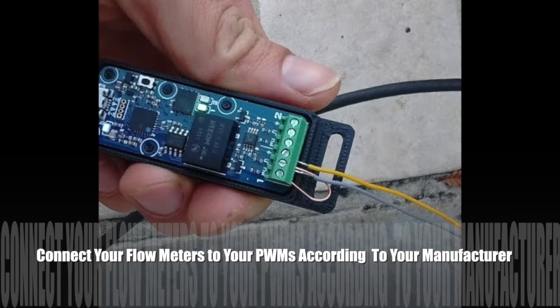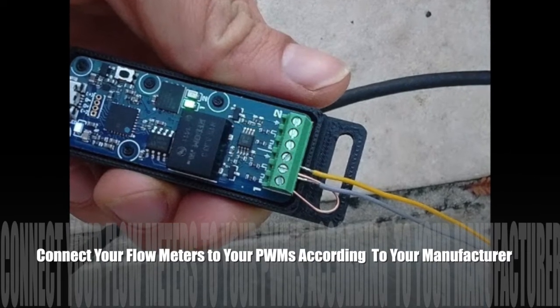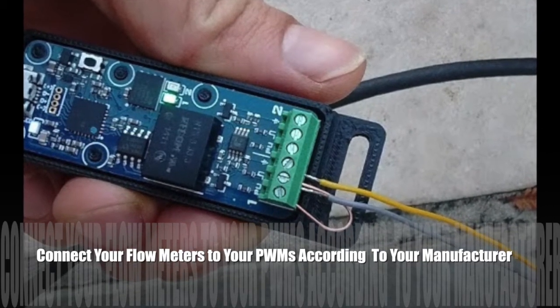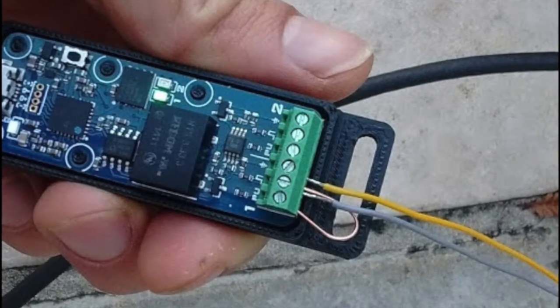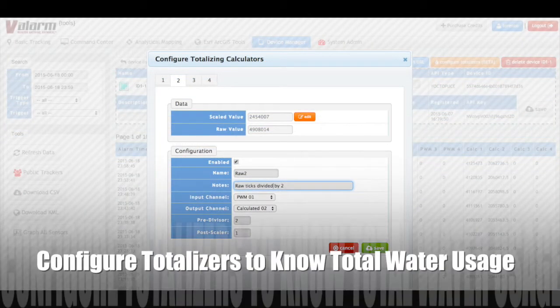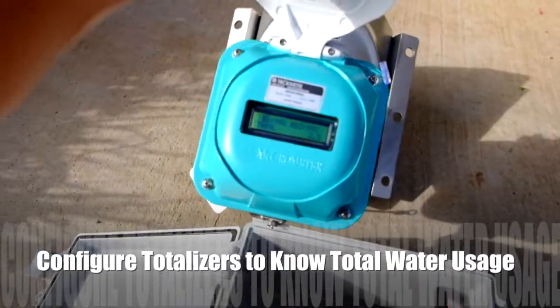You'll also need to use a wire to jump the pull-up channel and the PWM sensor input channel. Once you've got your PWM sensor adapter connected to your flow meter, use Yoctopuce's virtual hub software to set the PWM output type to edge count. Then, after your sensor hub is sending PWM flow meter pulse counts to tools.valarm.net, you can configure totalizers to monitor total water usage. Your totalizers keep track of a running total for each of your flow meters.